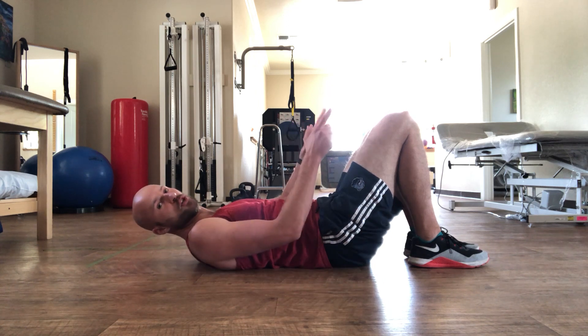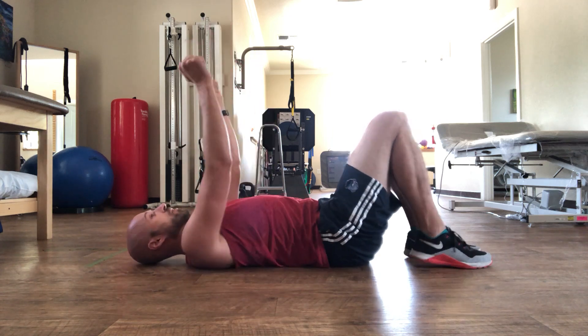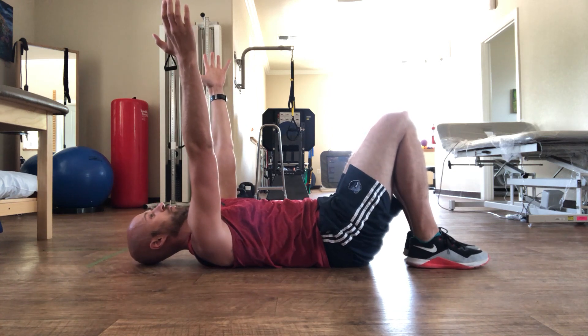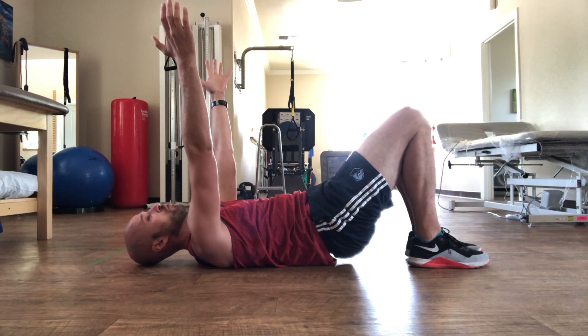Get into that position and breathe through it, just in the manner as before — silent in, exhale and reach. Squish the ball, back pockets lifted up, and keep lifting — right there, hold and breathe.